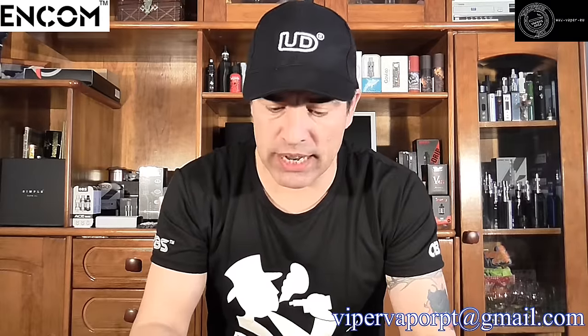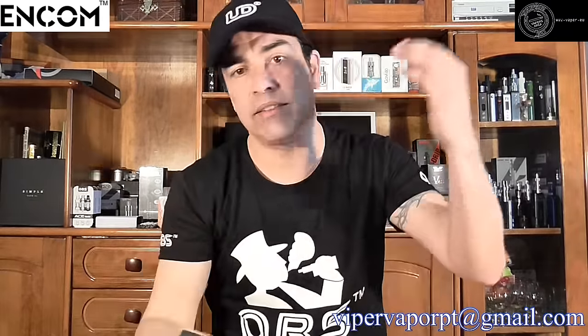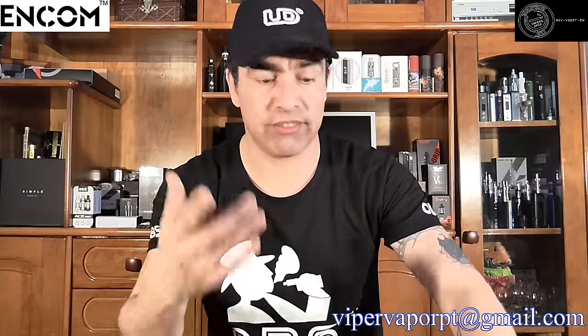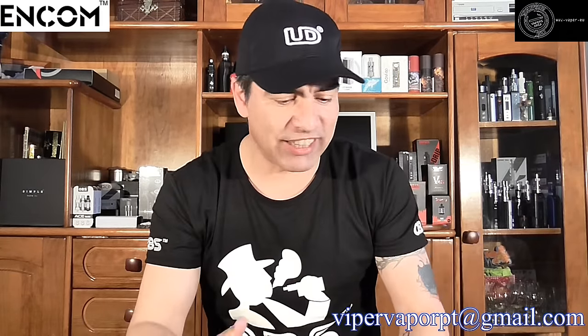Another giveaway that's been going on is a CL tank by KangerTech. If you guys aren't in on it, check out my last reviews from last week I think. After 10,000 views, I will be giving this one away to a happy winner. I hope you guys watch that review and be eligible to win this tank. So let's get back to the Snow Leopard.